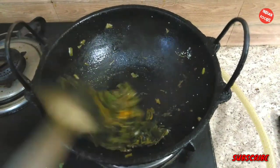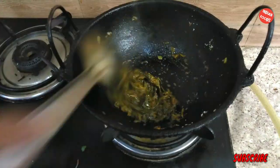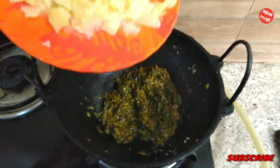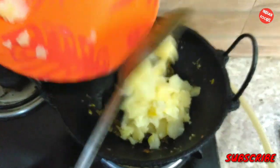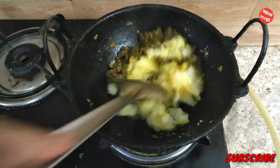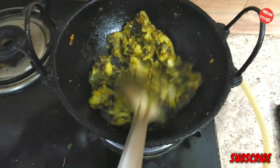You can see that the haldi is giving color to the paste — there is a paste texture forming in the leaves. Now I will be adding the smashed potatoes and again mix them up for a nice paste.